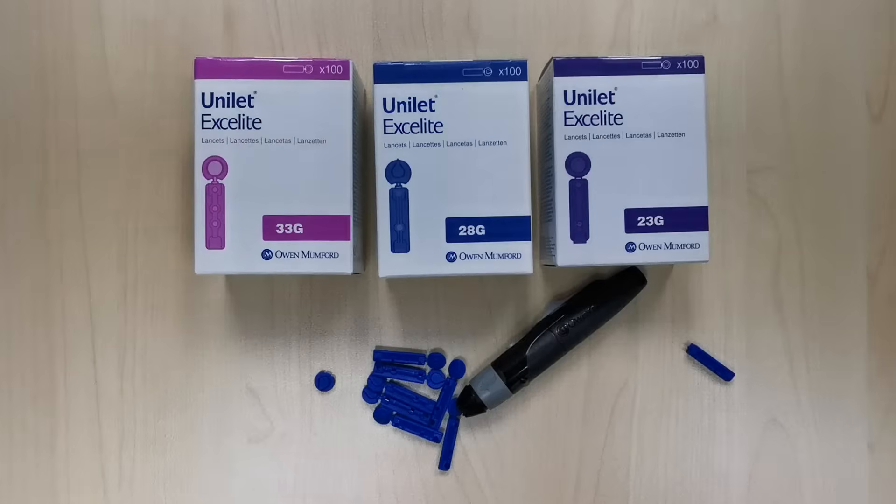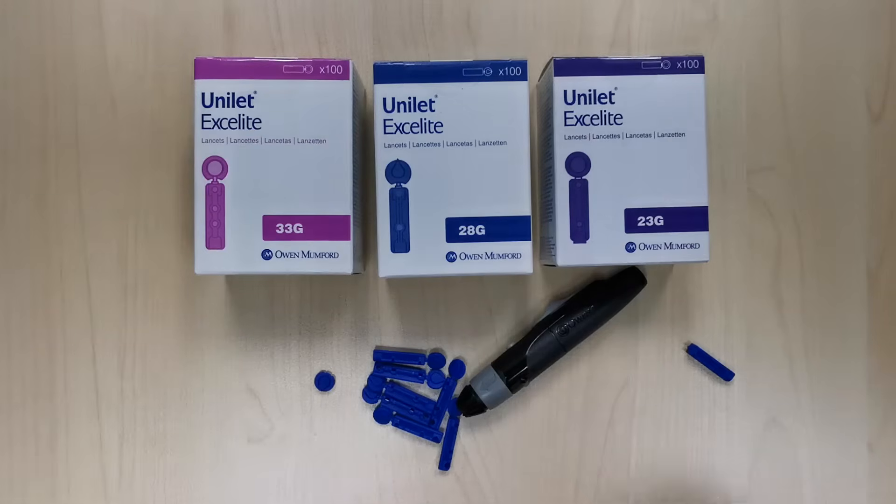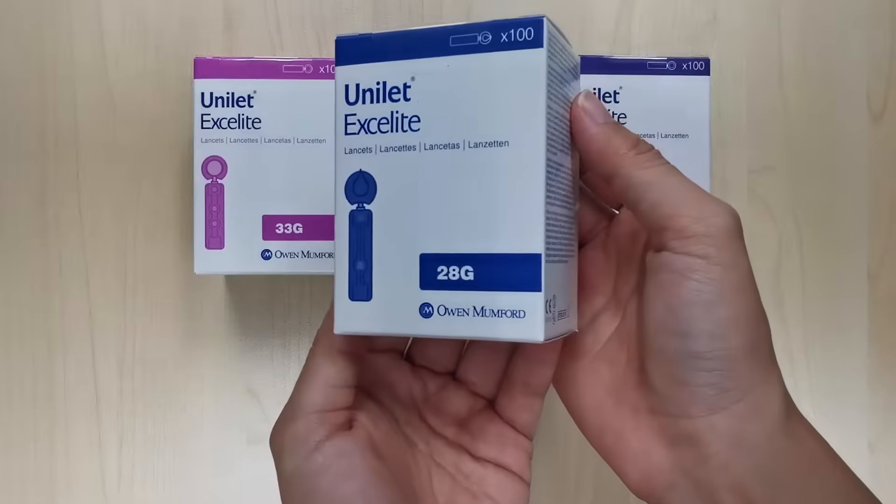They come in different sizes depending on your needs. The bigger the gauge number printed on the box, the thinner the needle, and the smaller the gauge number, the thicker the needle. Generally, 28 gauge lancets like this box here are good enough to get a good amount of blood from your finger.